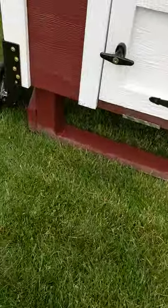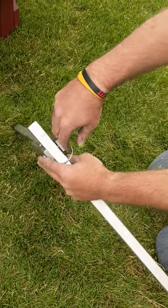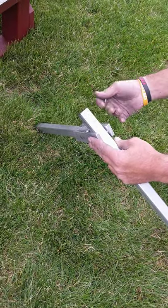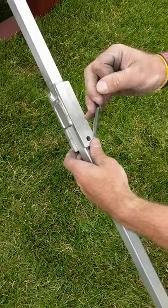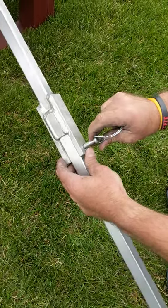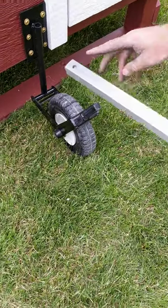Do the same thing on the other side. Now that you've moved everything, put the steering handle back to where it was — straighten it out, put it together, put the pin in, and then put it on the wheel.